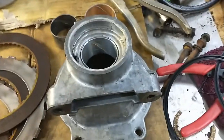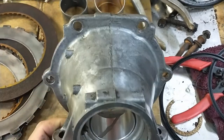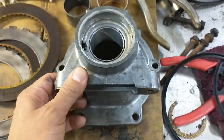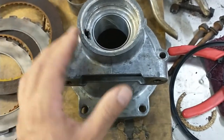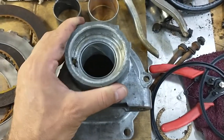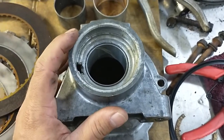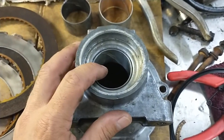Hey everyone, welcome back to the workshop. This is the tail shaft housing off the transmission of my Buick Wildcat — it's a TH400. I did another video explaining the differences between the Buick tail shafts and some of the other models, but this video we're going to talk about staking the bushing.